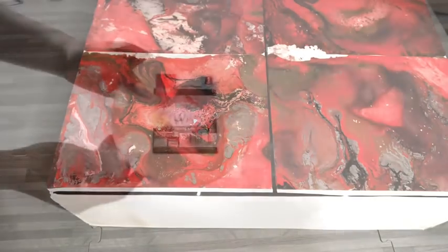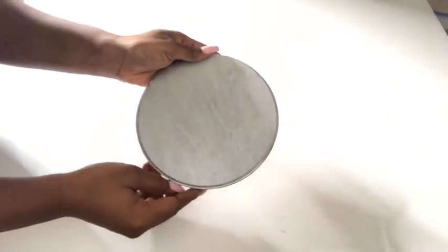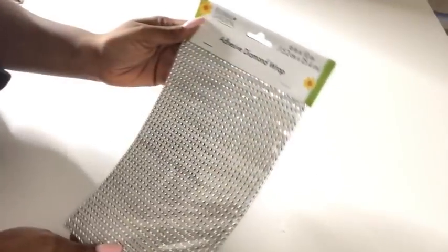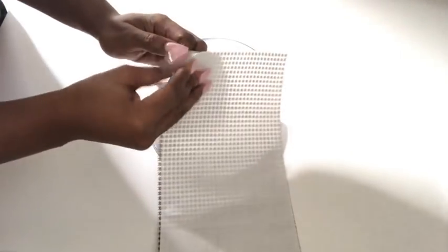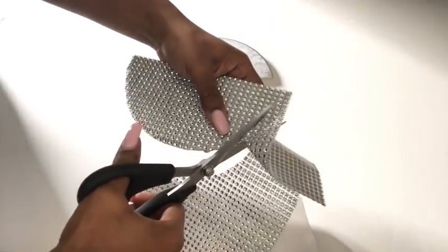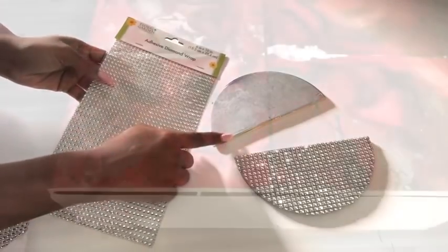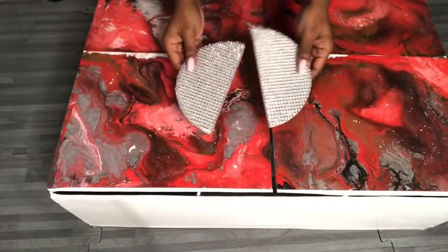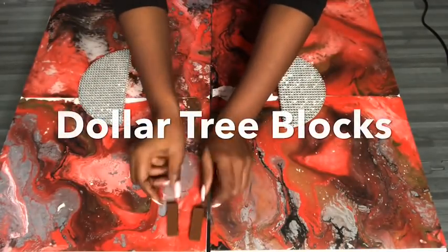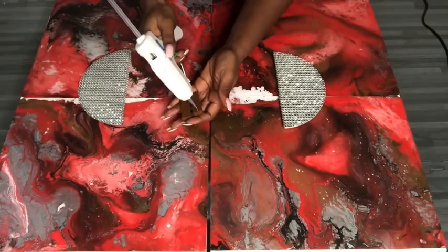Now I want something really stylish for the handles, so I'll be using this wooden plaque that I got from Walmart. What I did was spray-paint it silver, cut it into two using the saw that I have at home, and then cover them up using this self-adhesive diamond wrap that I got from the Dollar Tree. Because of the size of the semi-circle, I used one diamond wrap for each. To attach them to the doors, I'll be using toy blocks — gluing two together to give me a little bit of height before I glue on the handles.